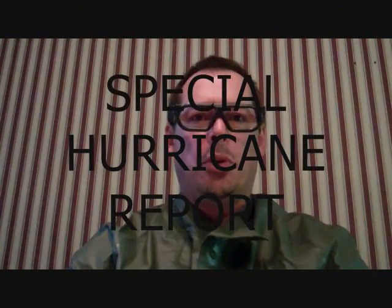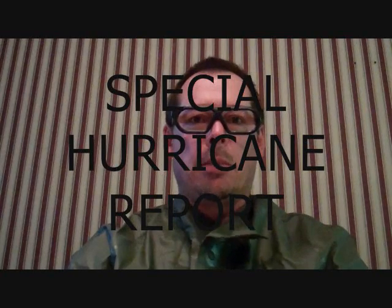Good morning and welcome to Action News 6 Special Hurricane Report. This is a special report — oh, there's a hurricane coming. It's going to be really bad because people are scared, and I'm going to give you live footage of what it looks like here in Maryland, where we can see the devastation of the whole East Coast.